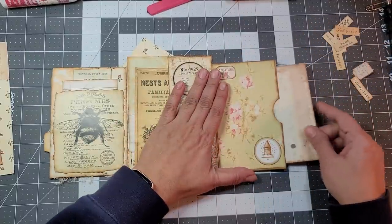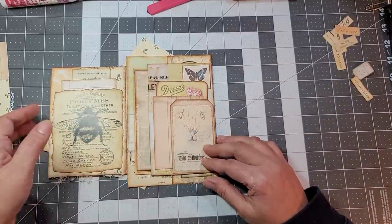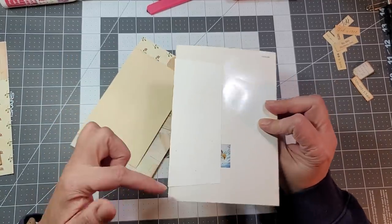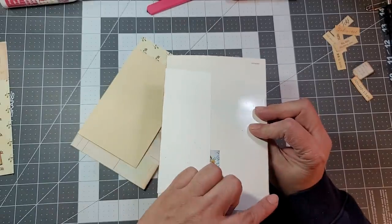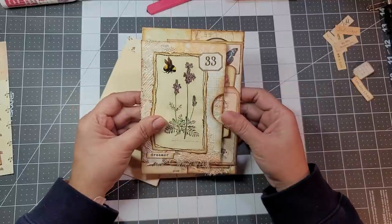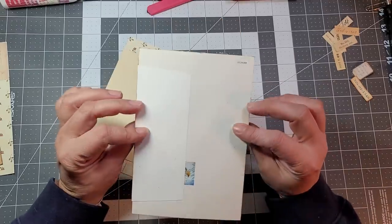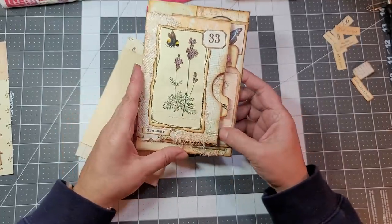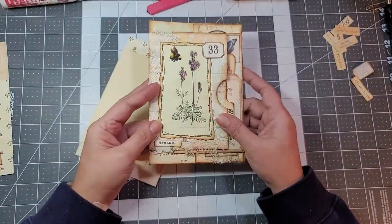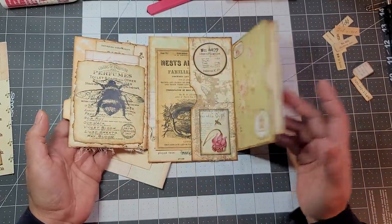That just tucks in there — it sticks out a little but that's fine, it doesn't interfere. As long as it doesn't interfere, I'm good. On the back you can glue it on three sides, or glue it on two sides and have a tuck. I'm going to leave it until I decide and put it in the journal. It could also be glued all the way on a journal page — you don't have to leave it open on the back, and it would just open like that.